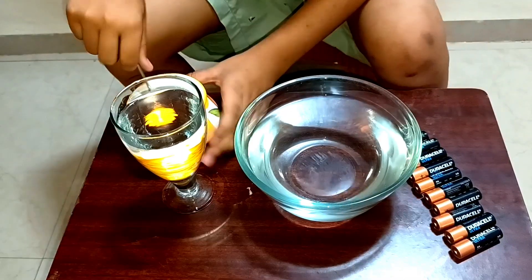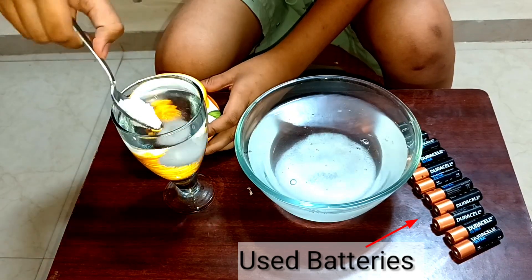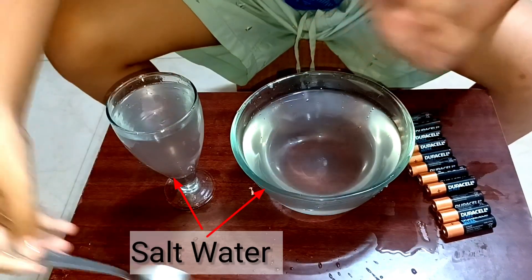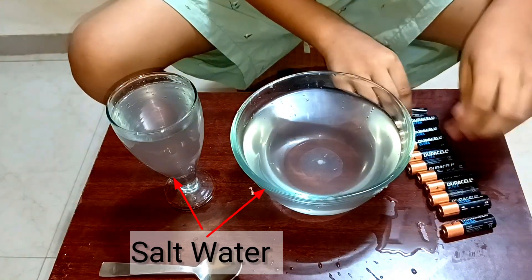Let's make salt water. Our mixing is over. Let's put the batteries in.